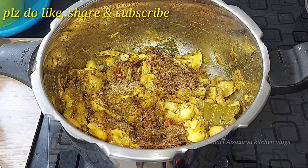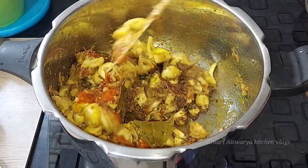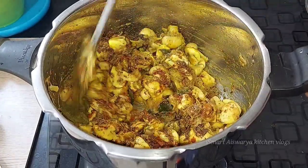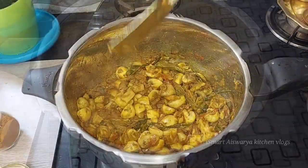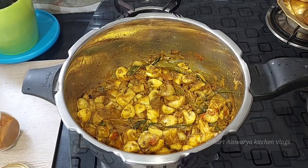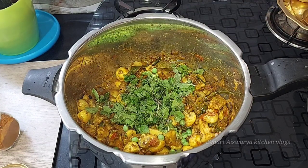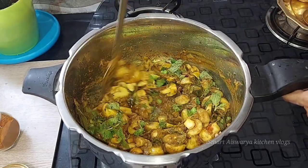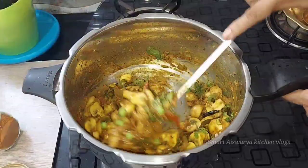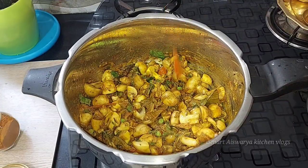I'll show more details in the description box. If you are enjoying this video, please like it and give a thumbs up. Now we will add water — add some water for each glass of rice to get the right ratio.